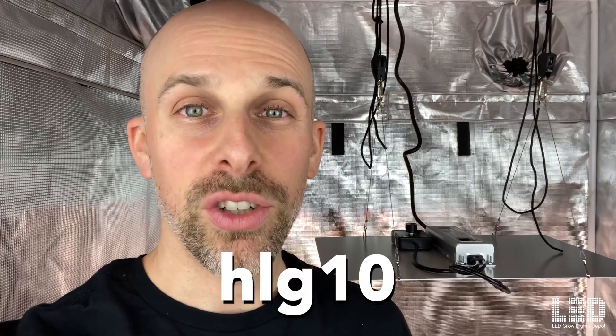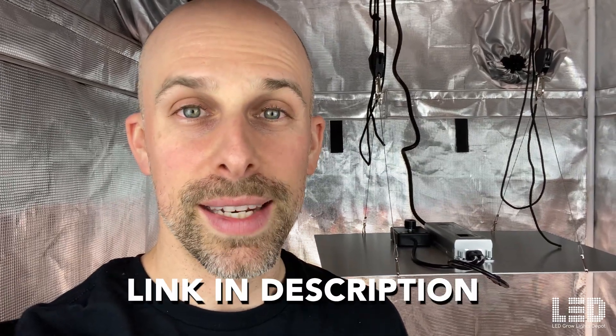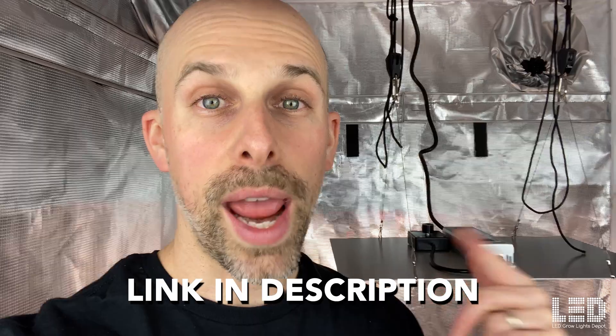I've always been a big fan of HLG. They patented the quantum board and they always use the highest quality components. In 2022, I actually got to go visit HLG down in Tennessee and got to see how their quantum boards were made and assembled into a fixture — check out that video in the description below. Use code HLG10 at LED Grow Lights Depot to get 10% off this light or any HLG light, excluding DIY fixtures.